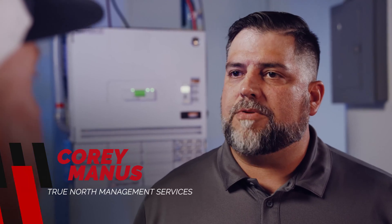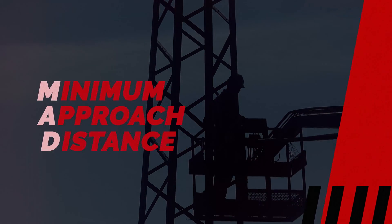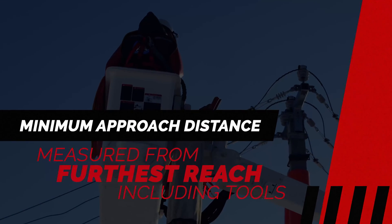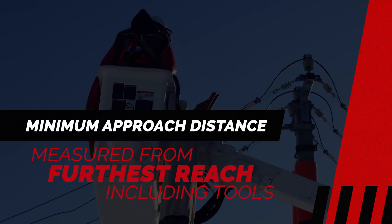Thanks, Sean. Well, working with mobile elevated work platforms like a bucket truck or a man-lift, it's important that you maintain minimum approach distance, or MAD. It's very important that you measure that distance using a laser rangefinder or possibly a fiber stick, to make sure that you're keeping that minimum approach distance.